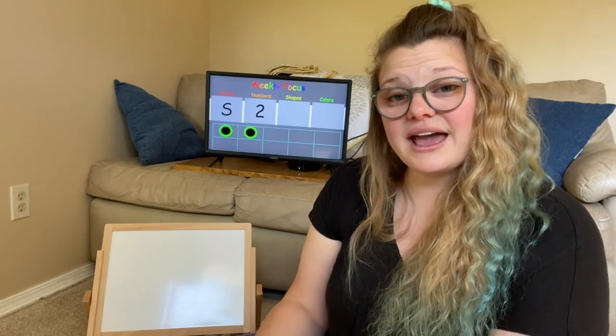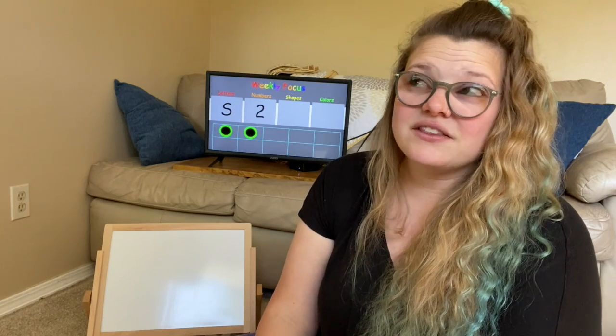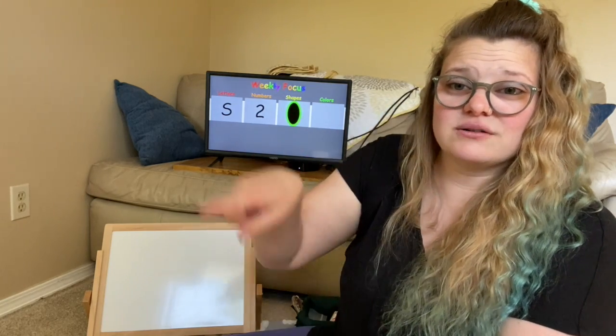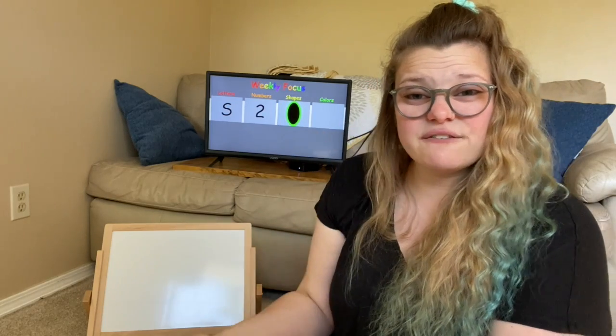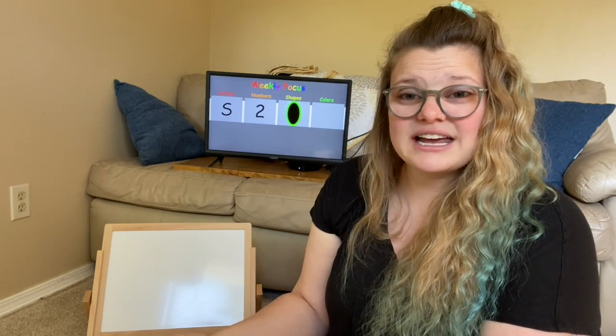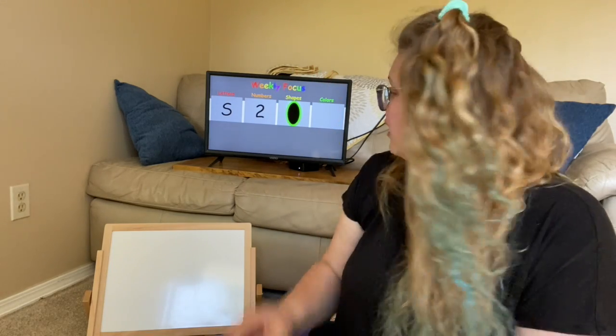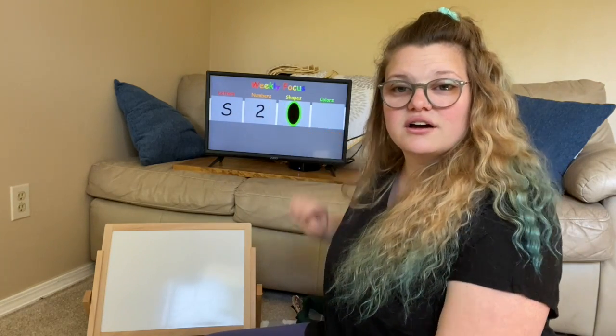So today is day three, and we are going to focus on a shape. And this shape is kind of a fun shape. It's kind of like a circle, but it's different — it's an oval. Ovals are kind of round like a circle, but there's a difference: it's long. Do you see that? Our oval is long. It's different than a circle.